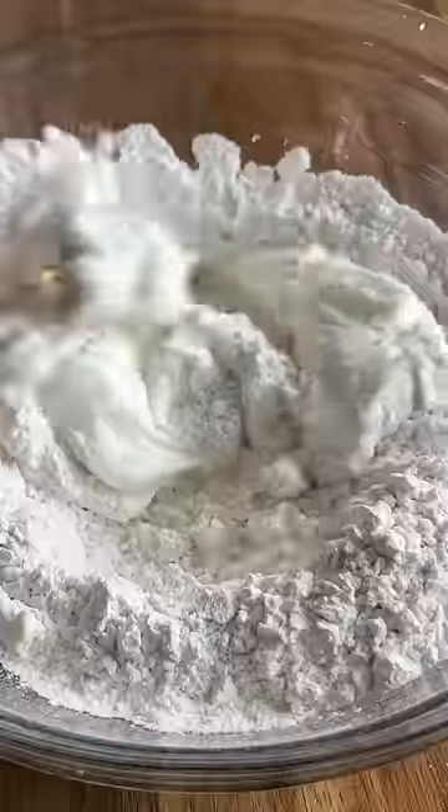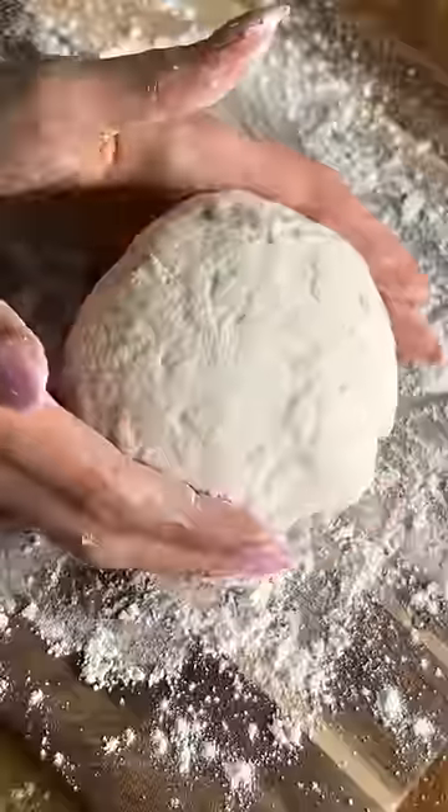You're going to start by making your dough with a mixture of self-rising flour and Greek yogurt. And yes, you heard that right — just two ingredients. Once your dough starts to come together in a bowl, transfer to a lightly floured surface. Sprinkle a little bit of extra flour on top and use your hands to knead a couple of times until the dough becomes smooth.